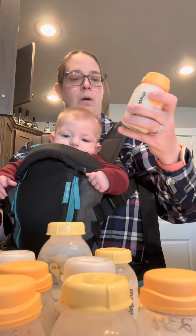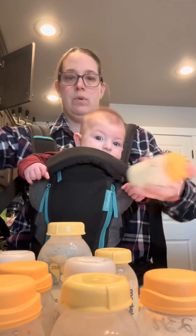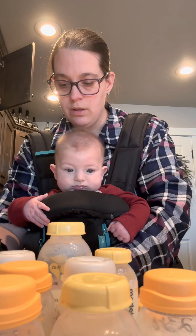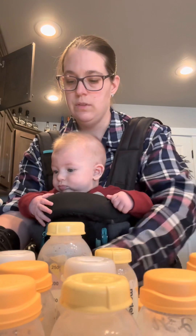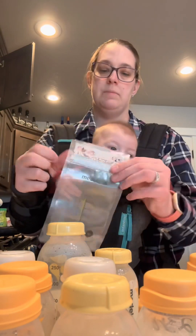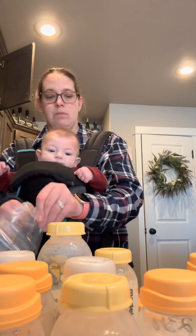When I pump, I make sure I put the date on the bottle and I don't go more than two days in the fridge before it goes into the freezer. It's really important to make sure when you do this, you write down the date and how many ounces on the bag. Especially if you're going to be donating milk like I am, the date is really important.